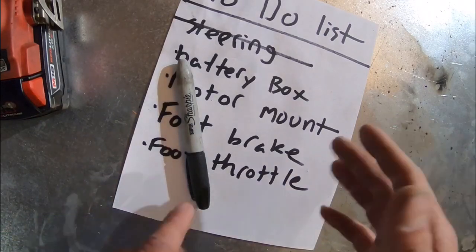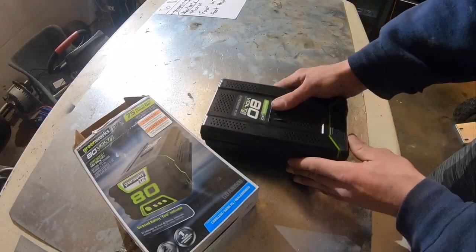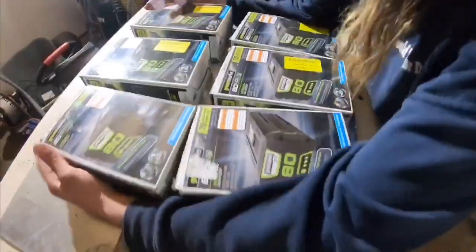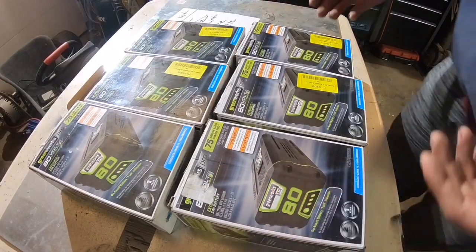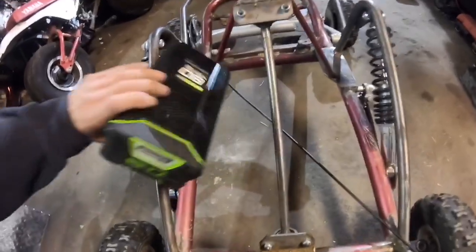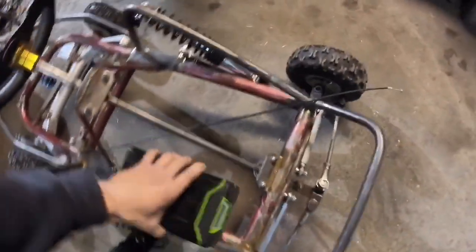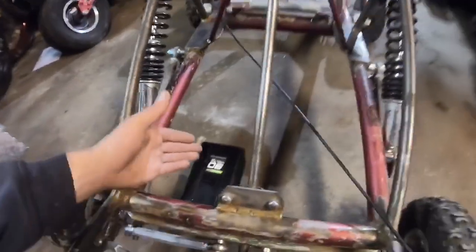Let's jump right to the battery box. In episode six we left off with these green Greenworks lithium batteries used in lawn equipment and stuff like that. I only had two of them before — now we've got six. The big question is where the heck are we going to put six batteries on this go-kart. I'm thinking of making a box that goes underneath the whole frame — do one, two, three and then four, five, six — and have it as close to the bottom as possible.